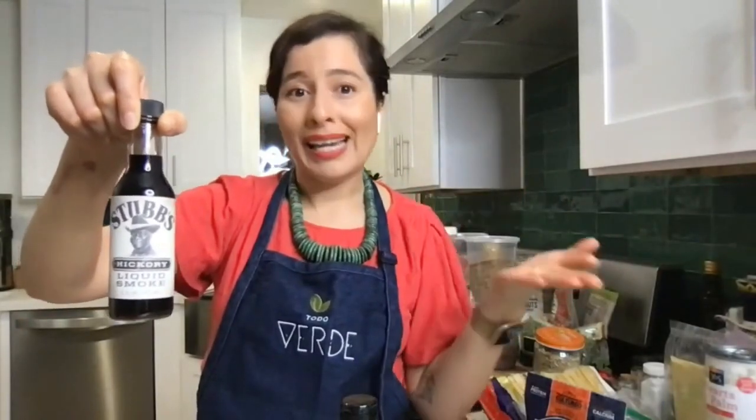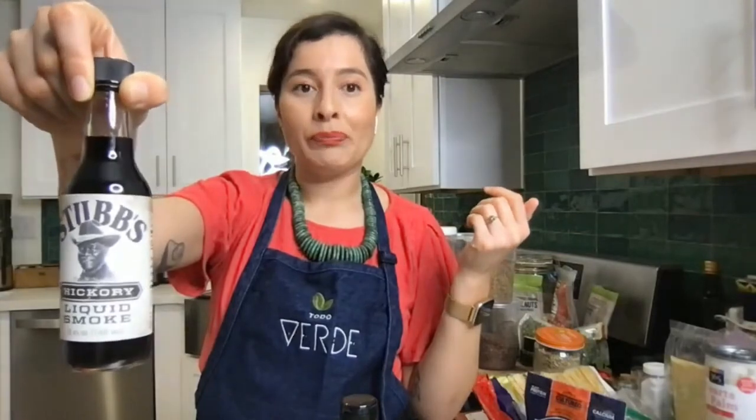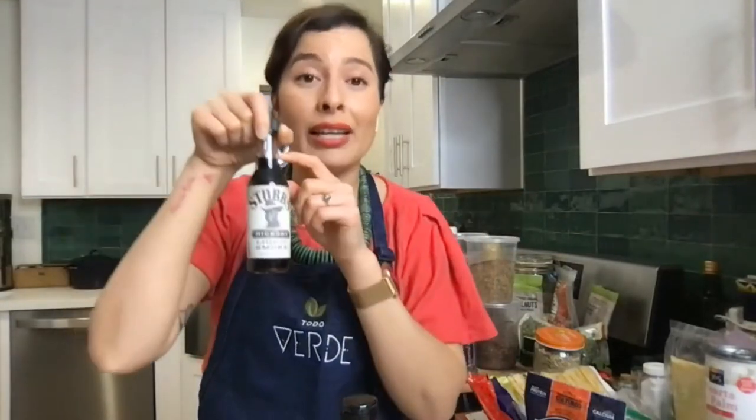Liquid smoke is another big essential. If you're trying to achieve that carne asada flavor from the family barbecue, or hickory-smoked bacon, you're going to do it with liquid smoke. A teeny tiny bit goes a long way — literally drops. Don't even get into tablespoons. Try a quarter teaspoon, taste, because this will quickly overpower your dish if you're not careful.